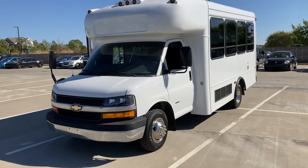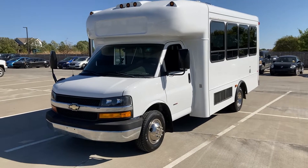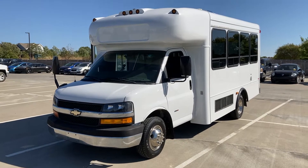Hi, my name is Ron. Pretty windy out here, sorry for all the wind noise. This is a 2009 16-passenger bus, Duramax diesel.